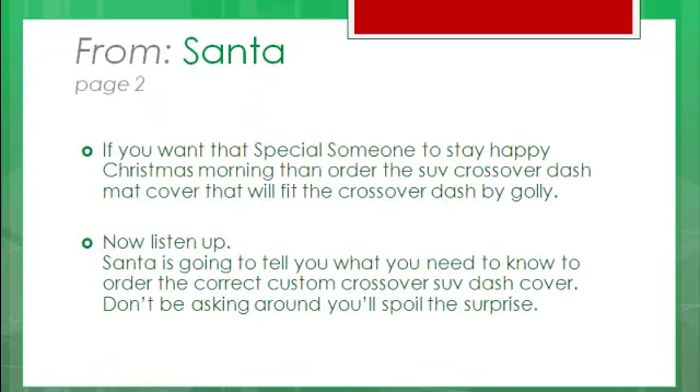If you want that special someone to stay happy Christmas morning, then ho ho ho! Order the SUV Crossover Dash Mat Cover that will fit the Crossover Dash!